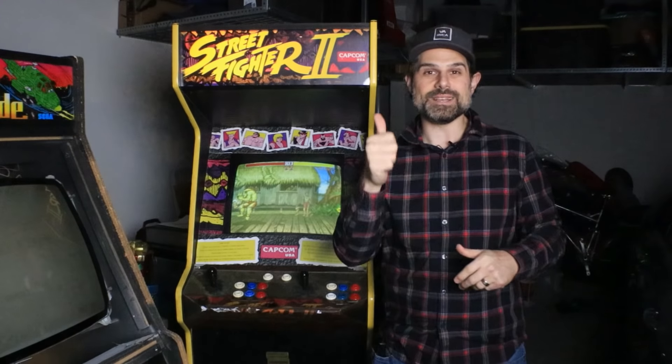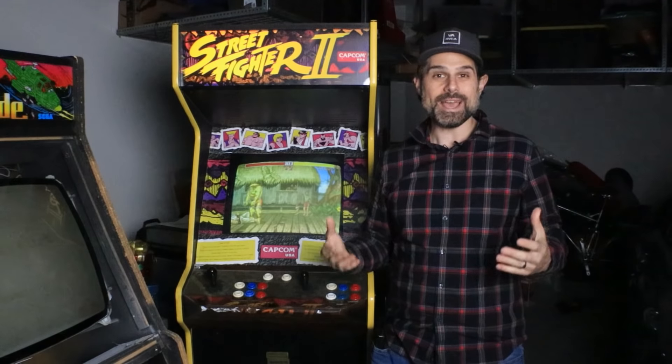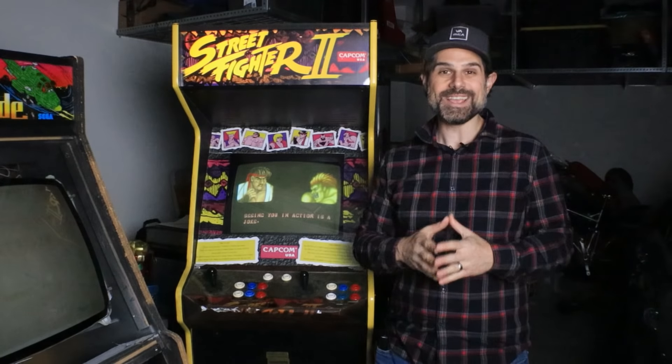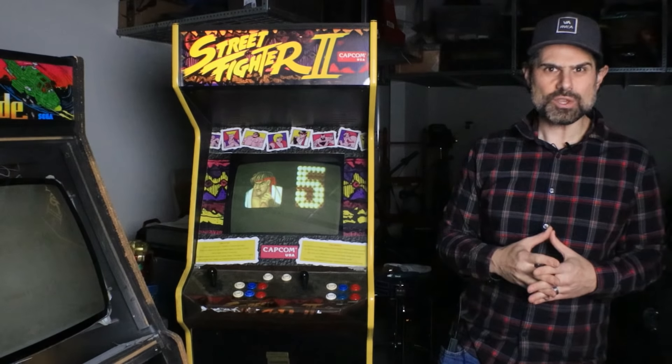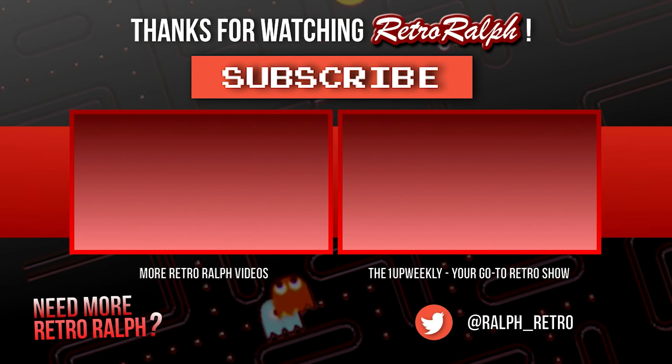That's it, guys. If you enjoyed the content, give us a thumbs up, consider subscribing to the channel, and always put your comments below — I want to hear from you. If you haven't checked out Arcade Pickers, definitely go check it out. We had such fun filming it, and we're filming the new episode this Sunday for episode two. That's it for now, and we will see you on the next one. Bye.